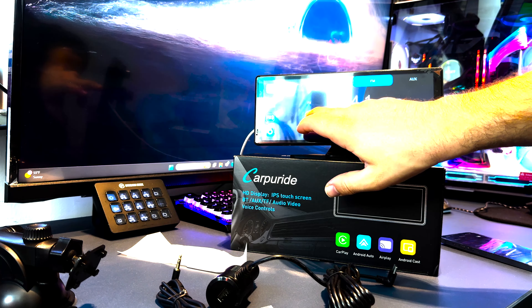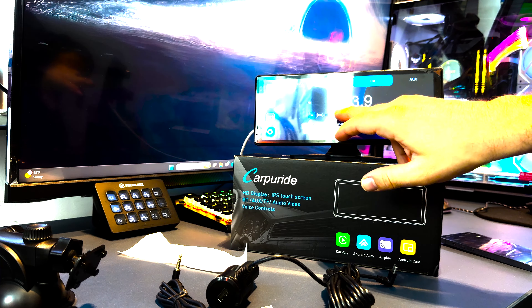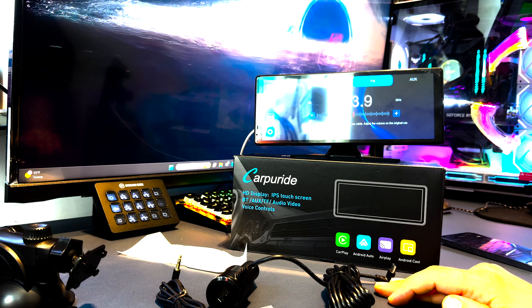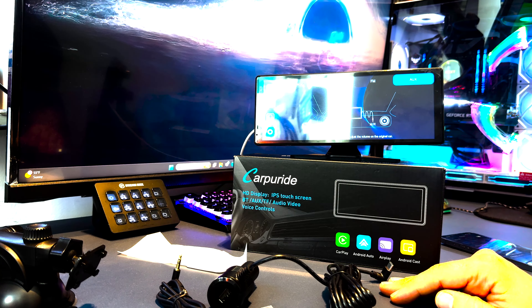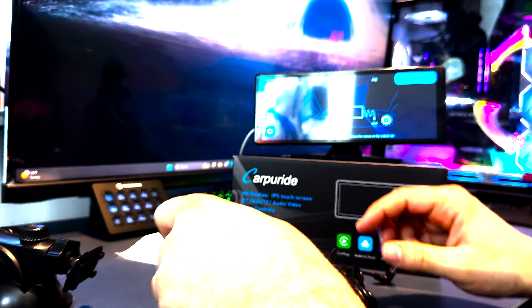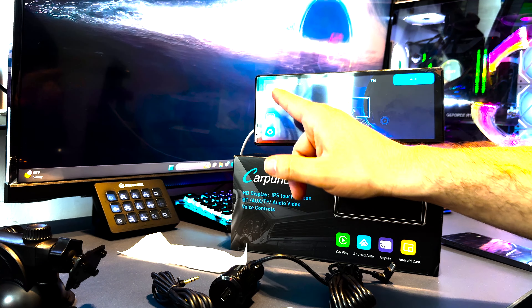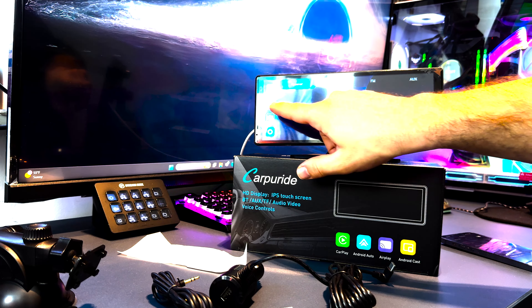Another option is to choose a radio station on this device and tune your car stereo to the same station, and it will connect wirelessly that way. The last option is the AUX cable into the aux input of your stereo. For this short demonstration, we'll just keep it on speaker, and we'll do the full in-car setup later.